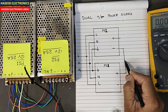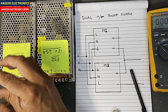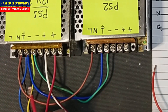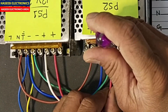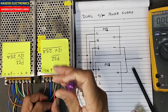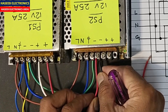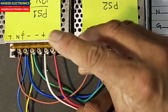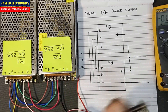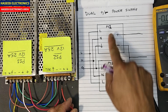We will make a jumper between the positive and negative of this power supply, and we will take the output from here — the positive of the first power supply. I will connect it to the negative of the second power supply. The positive of this first power supply will go to the negative of the second supply. I will take the output from the negative terminal of PS1 and from the positive terminal of PS2 — power supply number two output.